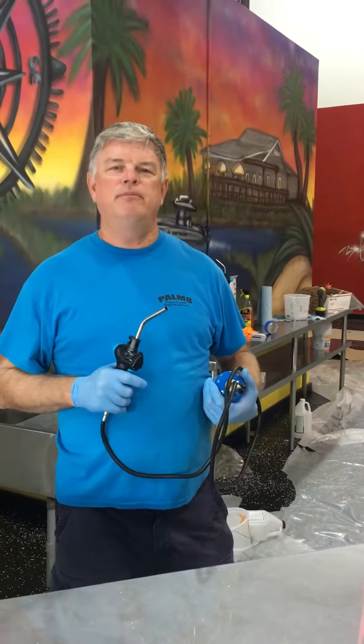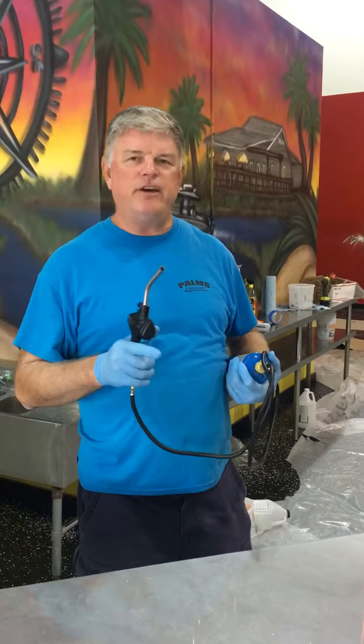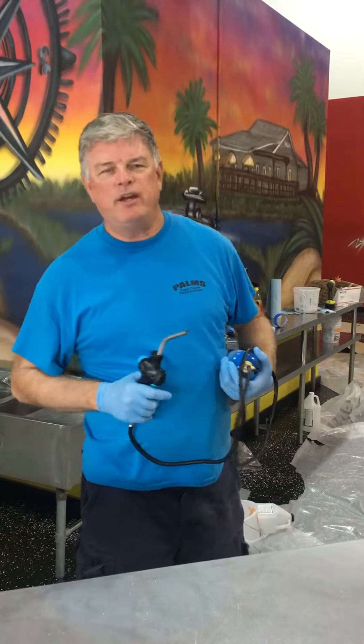Hey, my name is Bruce Hall in Jacksonville, Florida and I want to send a shout out to Mike over there at Stone Coat Countertops.